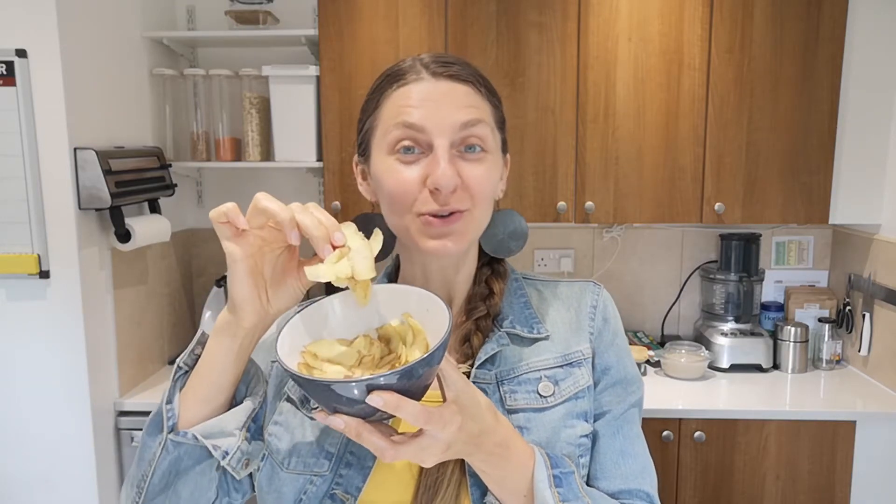Hello, mindful foodies. Inga from Health Origins here. So today, another zero waste episode. I'm going to be showing you what you can do with your potato peels. We're going to be addressing some myths of what flies around the internet, what you could use potato peels for, and also real uses for potato peels. So let's begin.